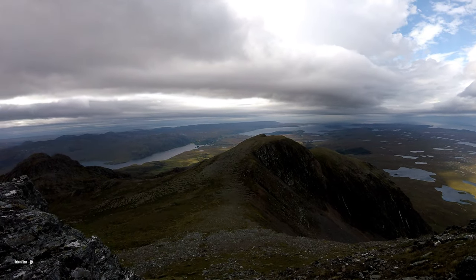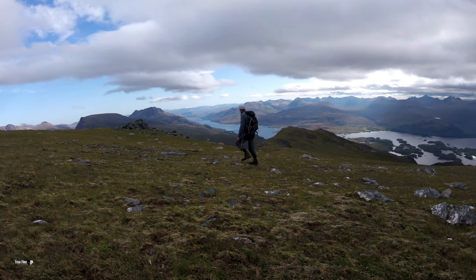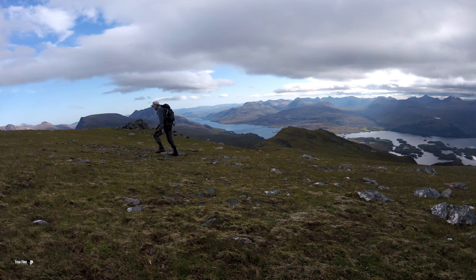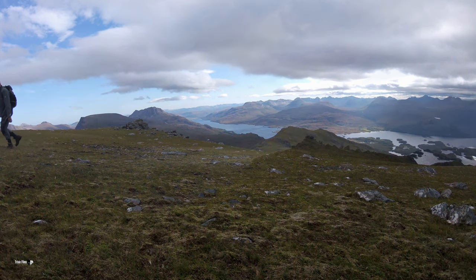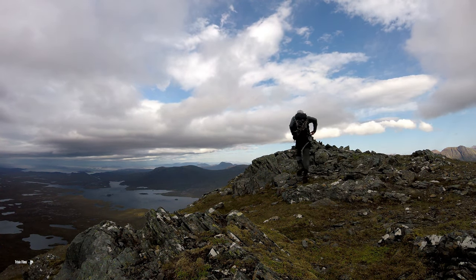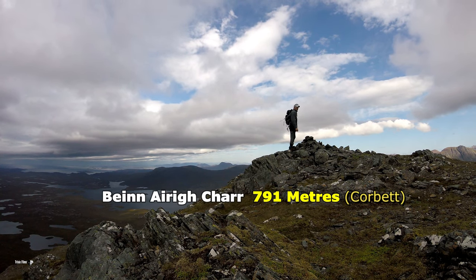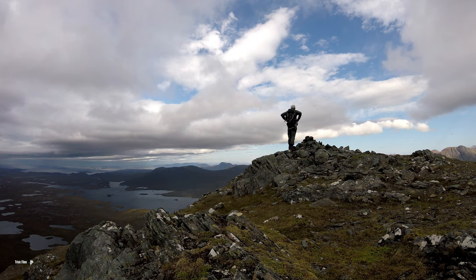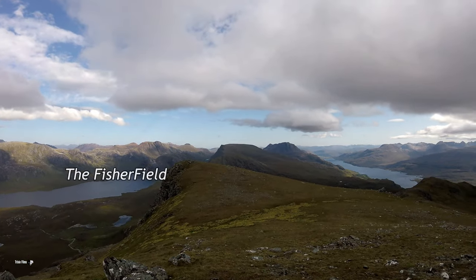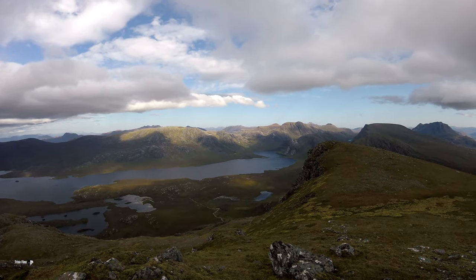It looks absolutely miles away. Just before I hit the summit, I walked over to the west to have a good look down the long length of Loch Maree. Here's the summit — we made it! Wow, look at the view! Fionn Loch on the left, the Fisherfield, and on the right Loch Maree again, and the Torridon Mountains in the distance. What a view!